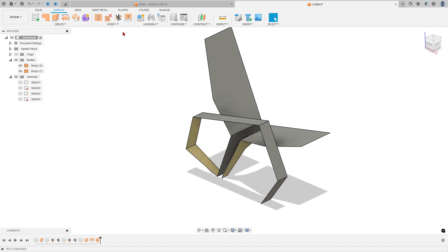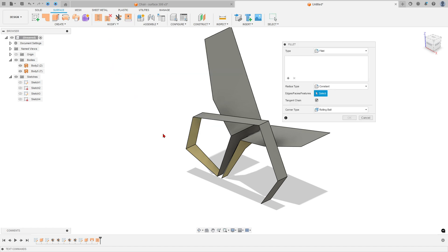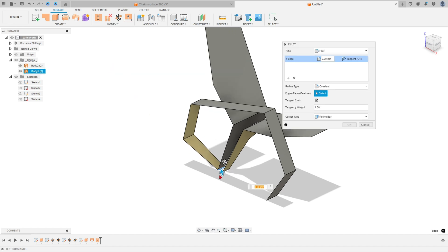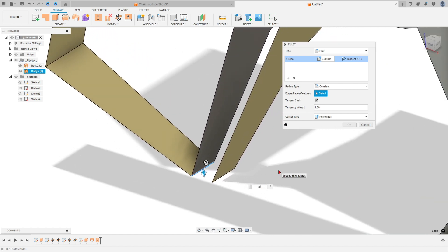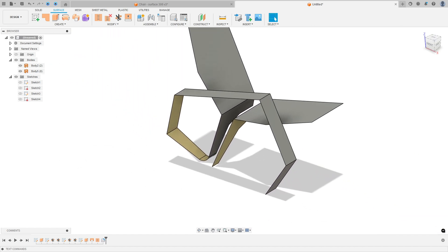Go to Modify, select Fillet. Select this edge, this edge, and this edge, and press OK — we have this result.